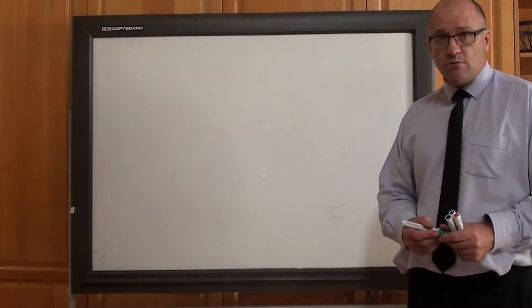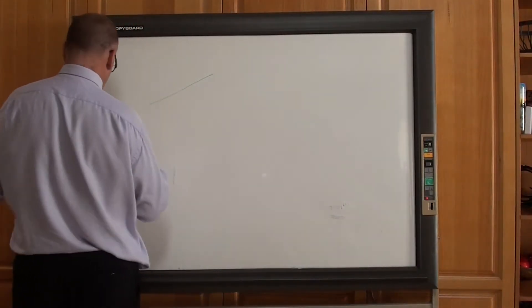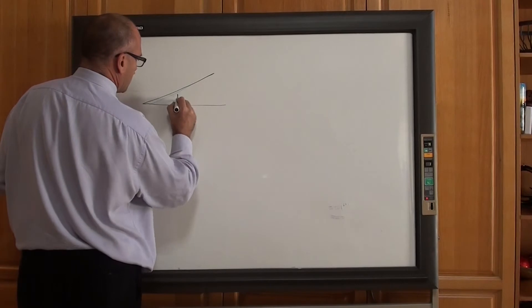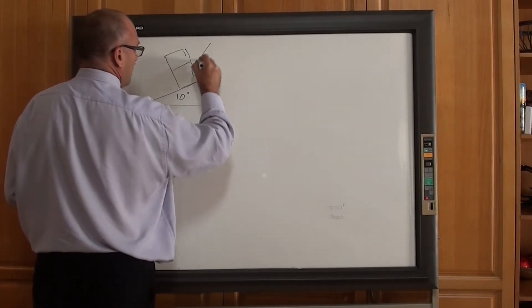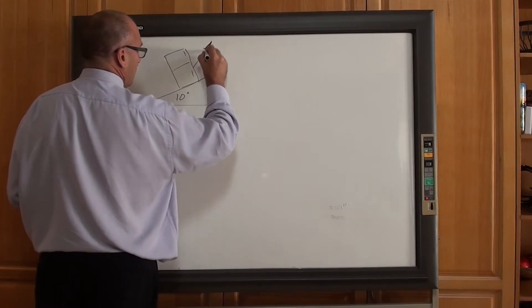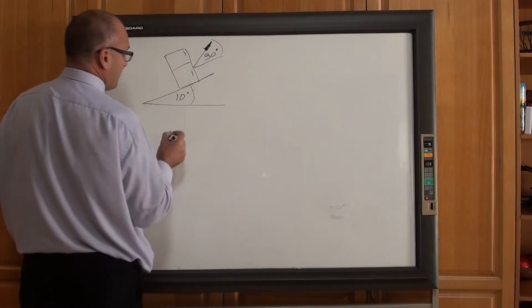A more difficult friction problem. I'll draw the same fridge at the same angle — it's 10 degrees off the horizontal. Same problem, but now the rope is pulling up at an angle. Let's say that is 30 degrees off the slope, which is 10 degrees off the horizontal.